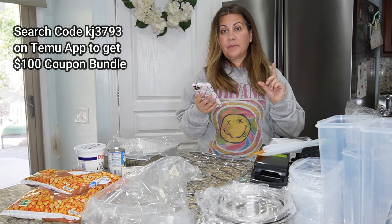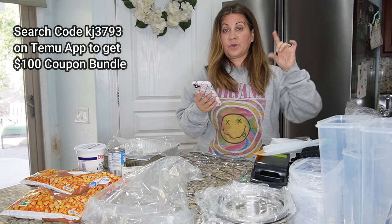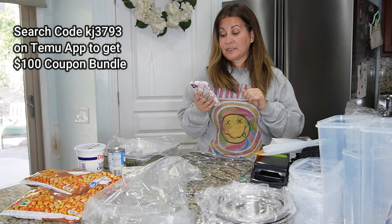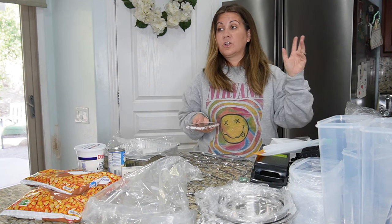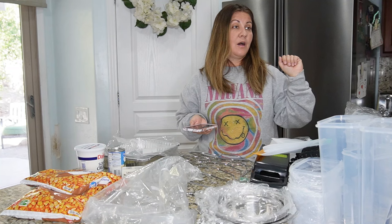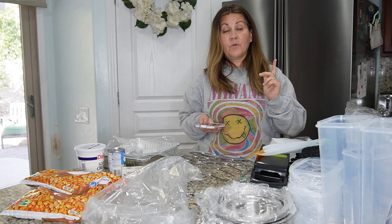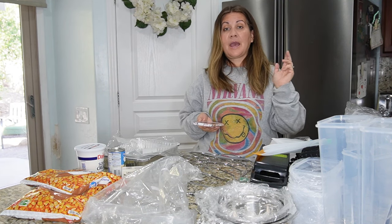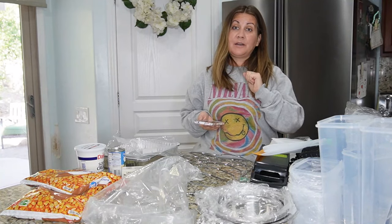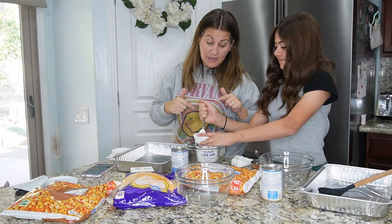For the hundred-dollar coupon bundle, go to the link down below and the code is DKJ3793 — I'll put that in the description box. Temu has everything from kitchen stuff to clothes to home furnishings. It's going to be a really awesome way to do some Christmas shopping, so go check it out, download the app, use our code, and let's get to the potatoes!